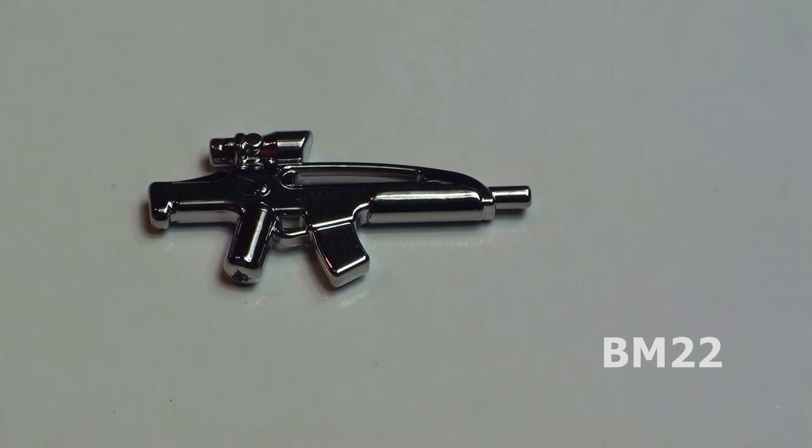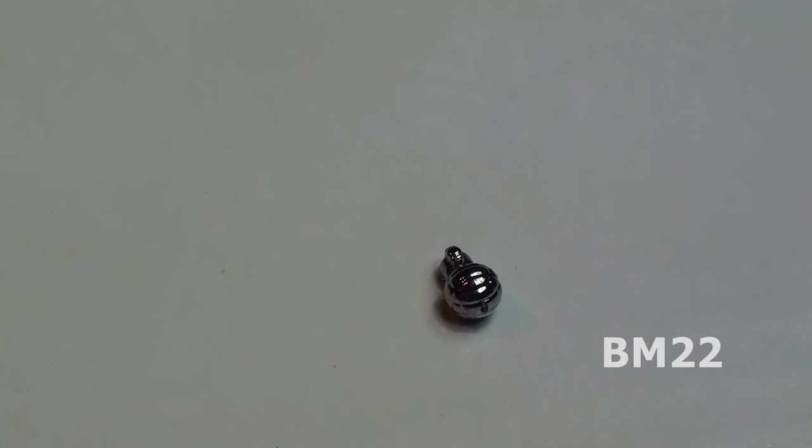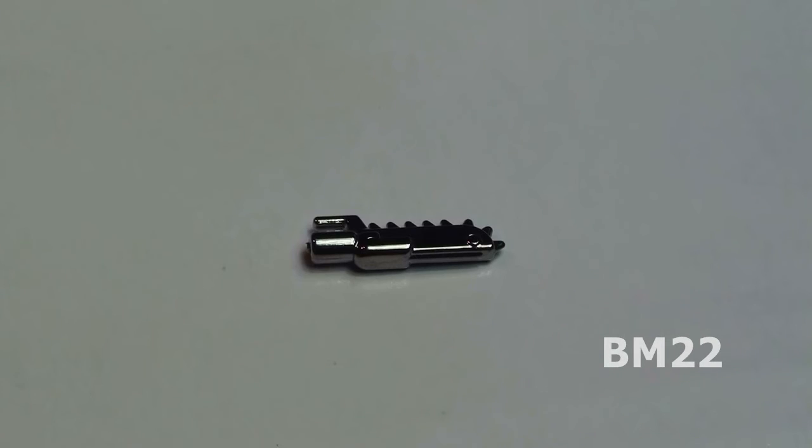This is an AC-8 Assault Rifle. This is an MK-2 Frag Grenade. And this little thing is a chain blade — it's kind of weird looking, but I bet it does the job. And it's really good for fighting zombies.